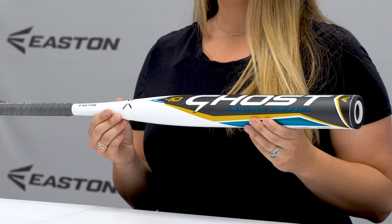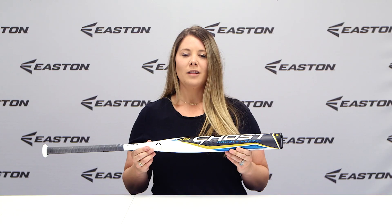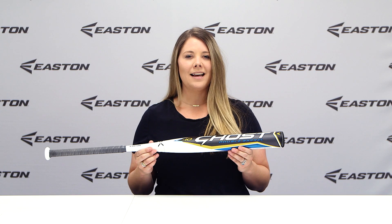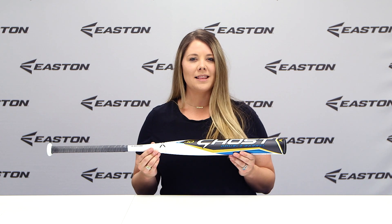The Ghost Double Barrel is offered in a minus 8, minus 9, minus 10, and minus 11 drop weights. Loaded with the best material Easton has to offer, the 2022 Ghost Double Barrel is ready to help you make some noise at the plate.